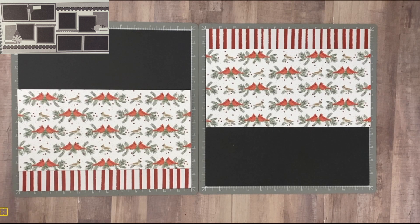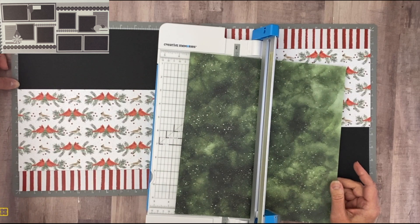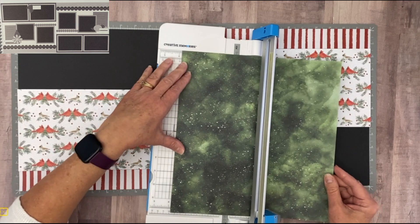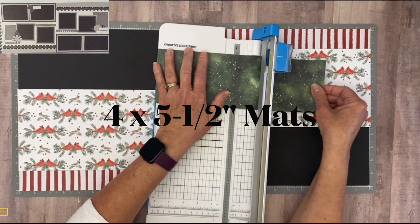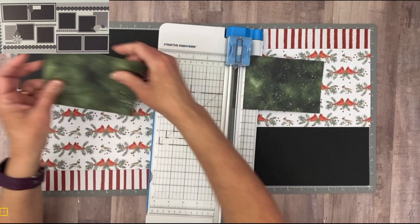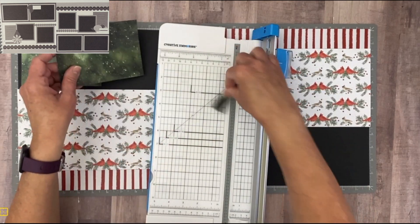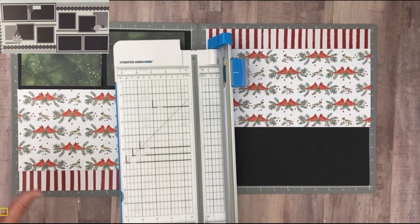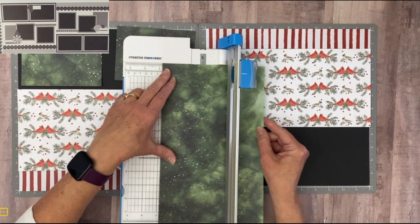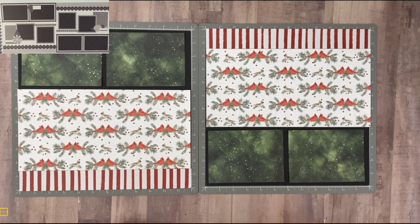For the photo mats that will rest in the black area, I figure we have about four and a half inches left — six inches of cardinal paper plus one and a half inches of stripe leaves that remaining space. So I'm cutting a four inch strip, 12 by 4 inches, then turning it to do a five and a half inch cut, giving us four by five and a half inch mats. They pop beautifully off the black paper.